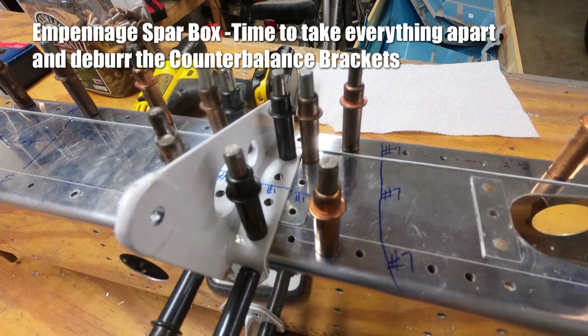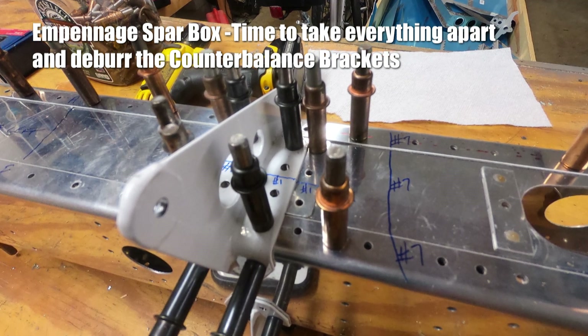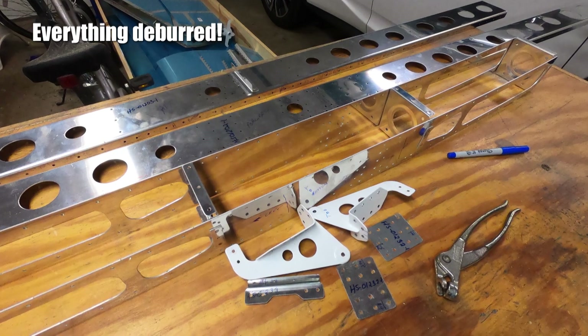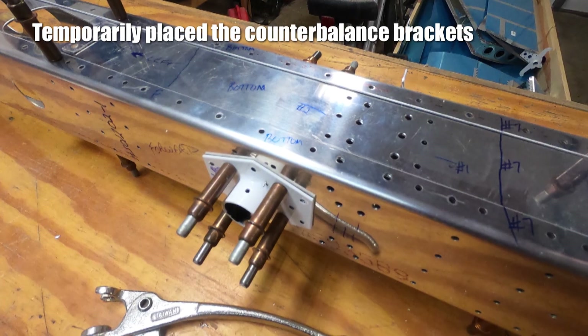It's been a while since I worked on this. In this session I'm fitting the counterbalance brackets to the counterbalance arm. Before I took the assembly apart I marked everything to make sure I could put it back together. I only had to deburr where the white horn parts were — everything else is pre-drilled by Vans.